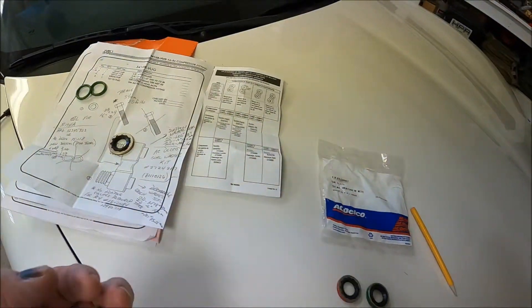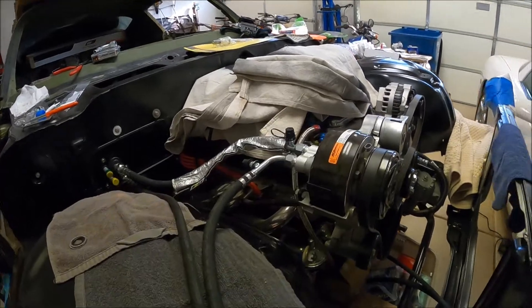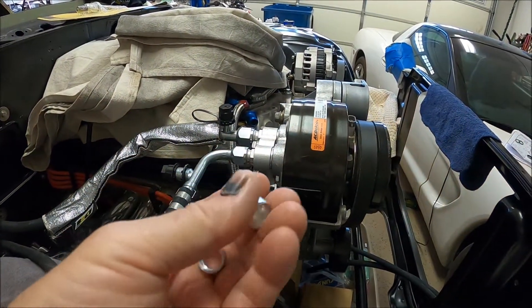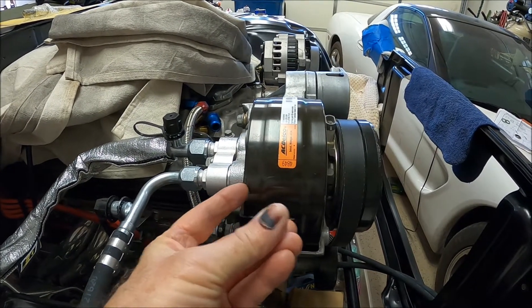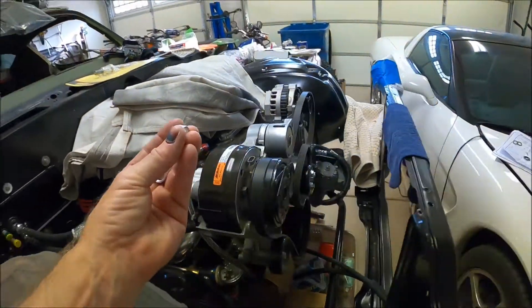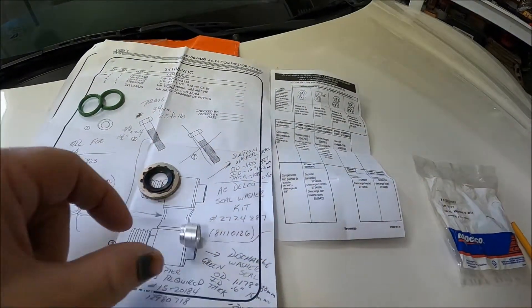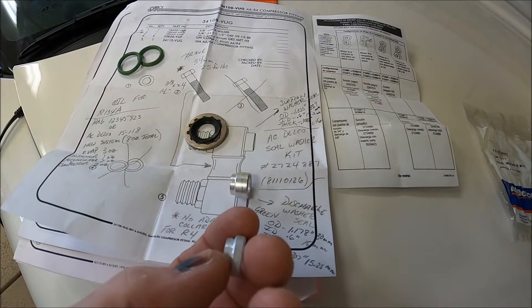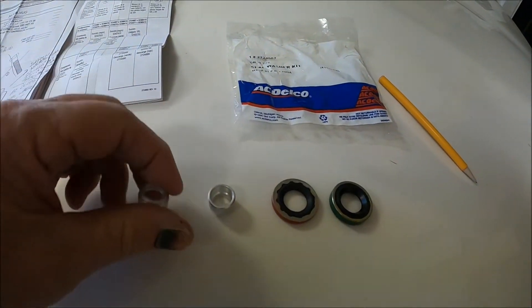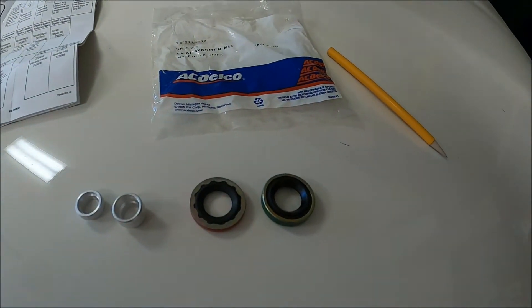Some of your hose blocks, depending on whether it's OEM or somebody else's aftermarket hose block, you may have to use these collars and adapt the discharge side. These collars are going to fit on the adapter block — they don't go into the compressor, they get tapped into the adapter block. So you're going to tap these in like so, whether you need the deep one or the shallow one, depending on what type of block you're trying to adapt. That adapts the OD to the ID of the washer so you get a tight seal.